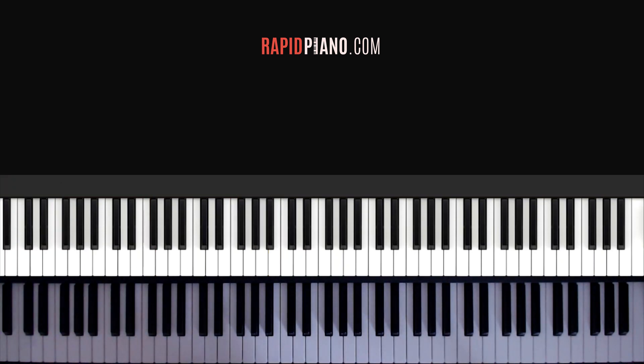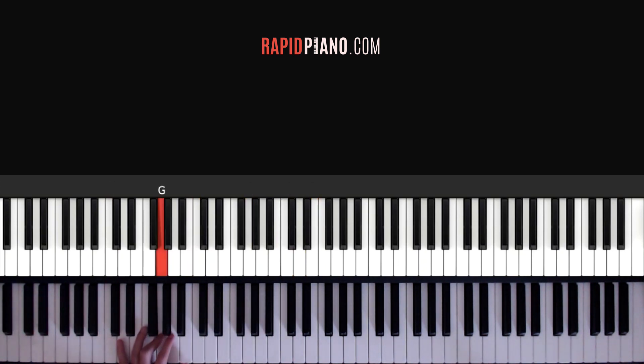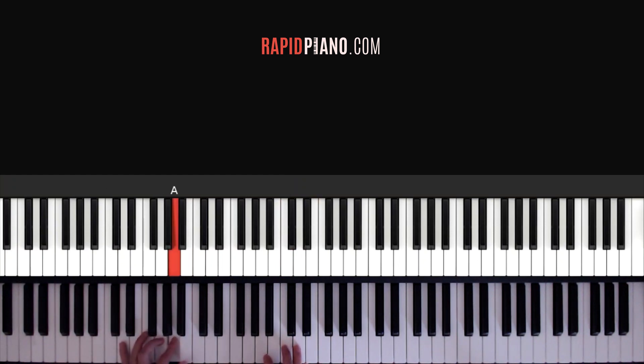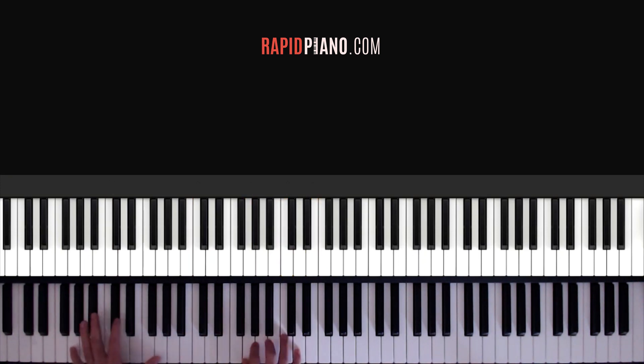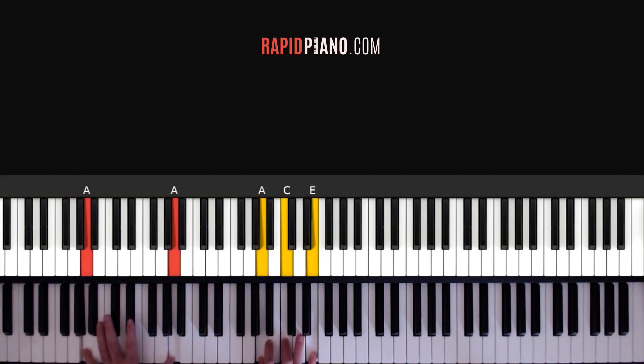Now that you know the chords, let's look at how we play the song. So we start off like this — with your left hand you're going to play G, A, B, G, and then you go into your C chord. So that's your C chord, and then you go to your G chord next, then A minor, then F.